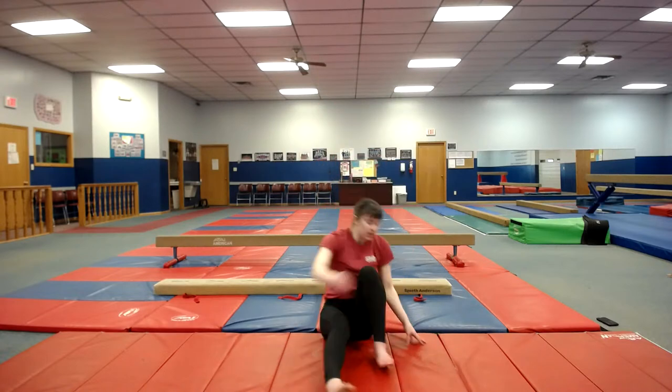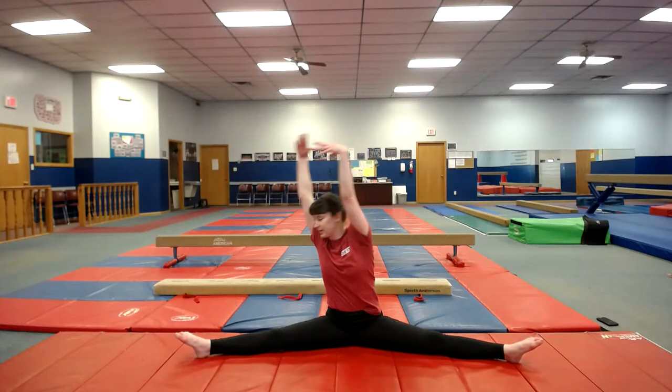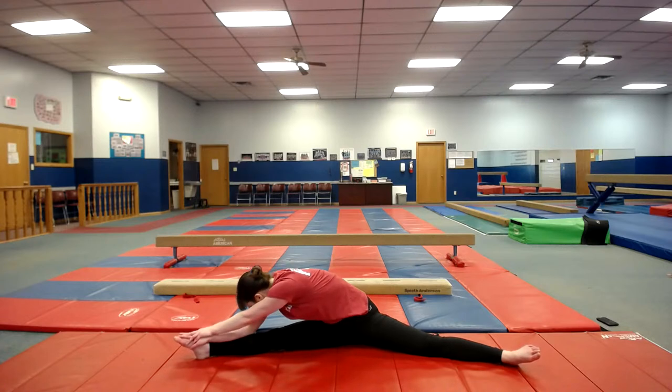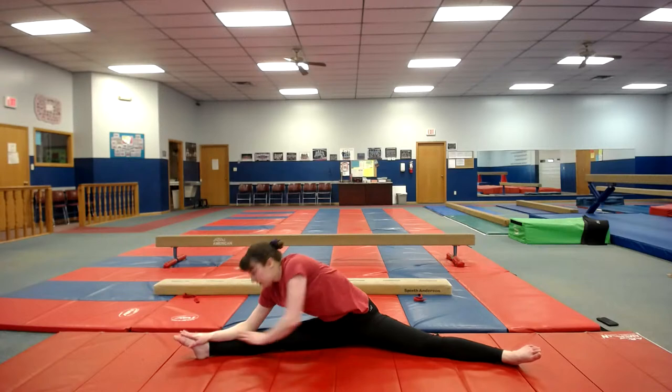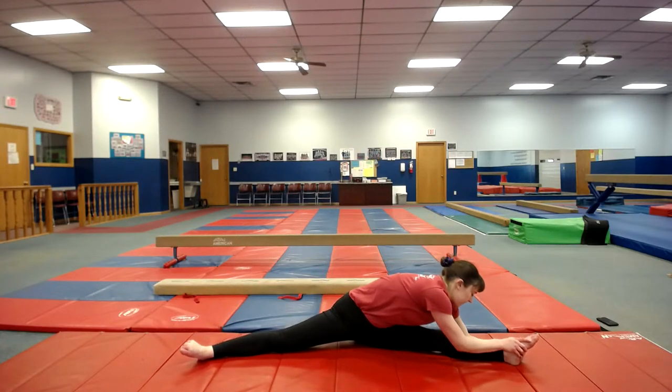Let's sit in our straddles. You're going to reach to one side and put your nose to your knee, then switch to the other side, and reach to the center.